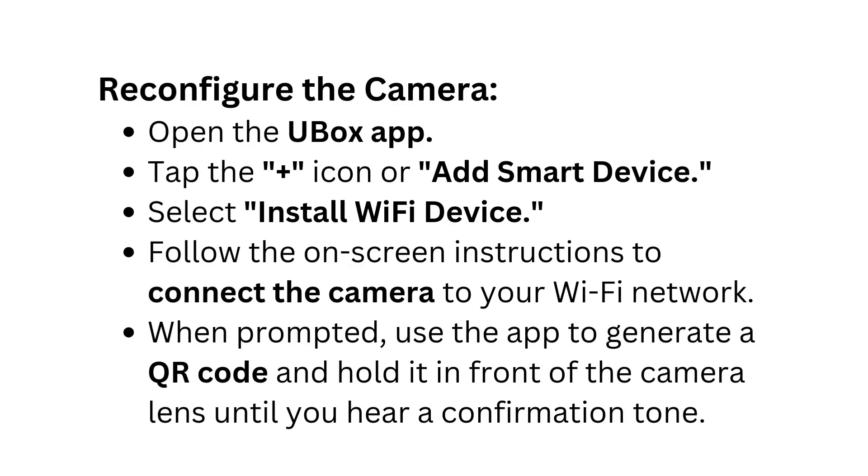Reconfigure the camera: Open the Ubox app and tap the plus icon or add smart device. Select install Wi-Fi device and follow the on-screen instructions to connect the camera to your Wi-Fi network. When prompted, use the app to generate a QR code and hold it in front of the camera lens until you hear a confirmation tone.